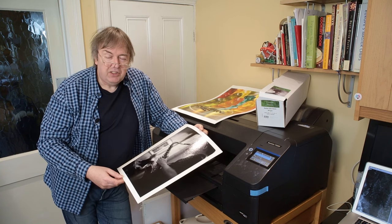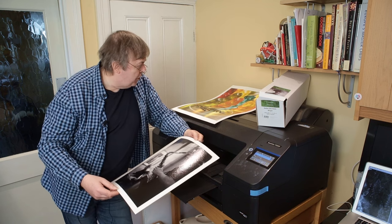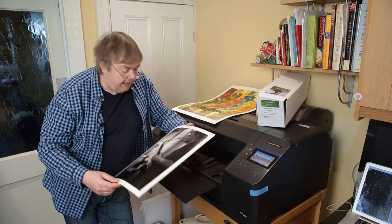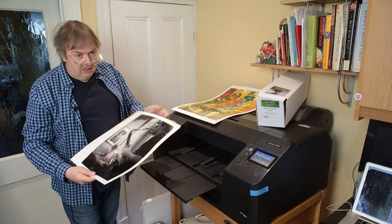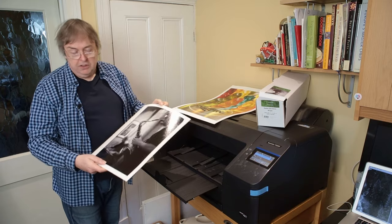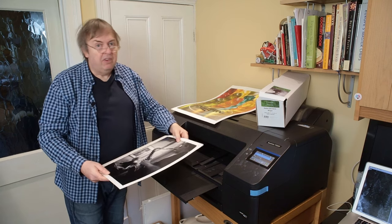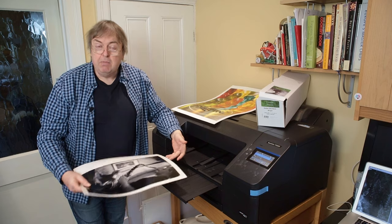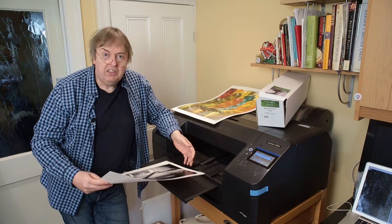There's no significant difference and it takes a lot longer to print. I'm going to say that unless you have very specific needs and people are going to be using magnifying glasses looking at stuff really close, you're not going to notice the difference between the 1440 high quality setting and the 5760. It's the same as I found for the Epson P900 and P700.